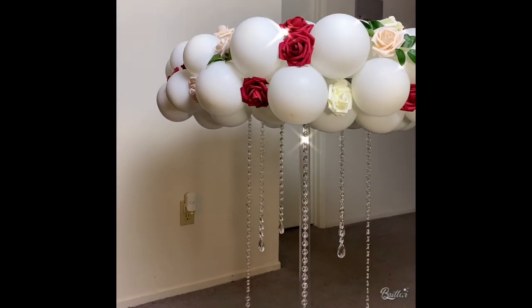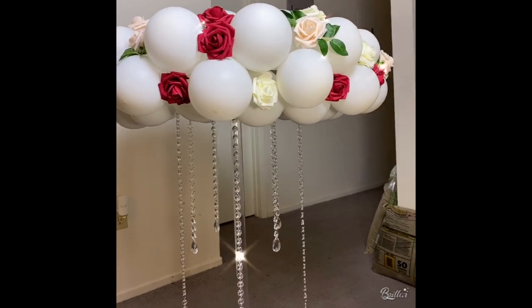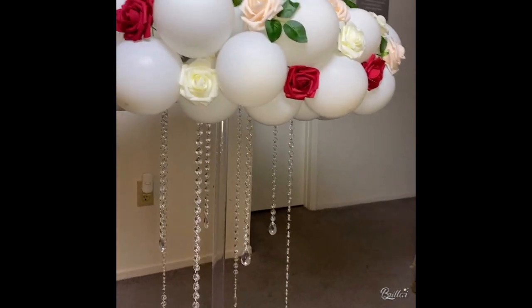I decided to go ahead and do it with roses as well, just to give you guys a feel of how that will look.